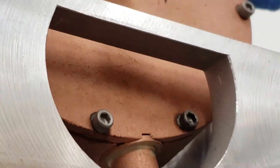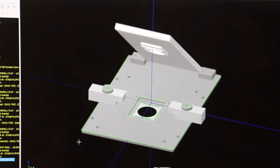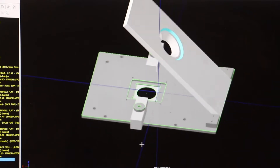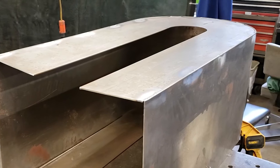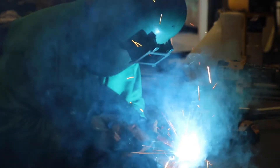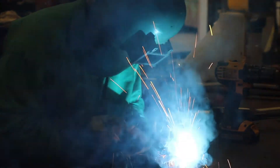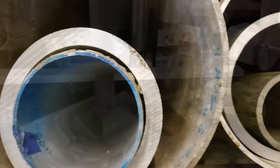Mastercam technology allows skilled shop technicians to use CAD programs that run computer-operated mills and lathes to produce completed parts. In addition to design consultation and fabrication, skilled technicians provide certified welding services and operate a fully stocked tool crib that sells materials and tools.